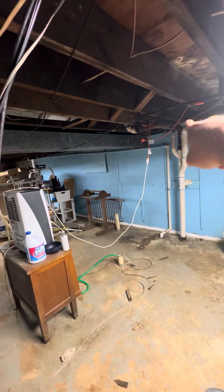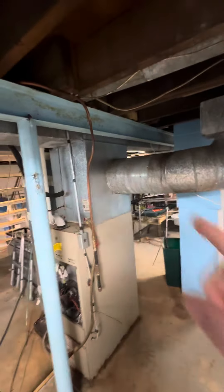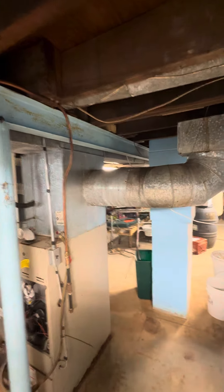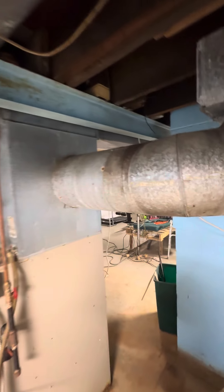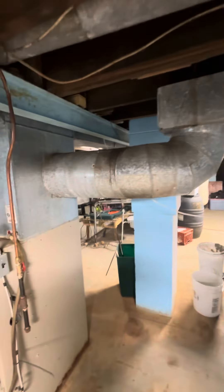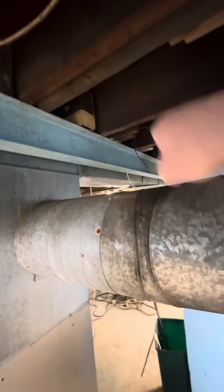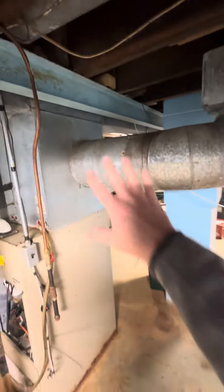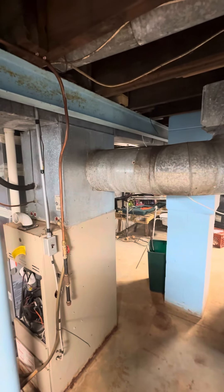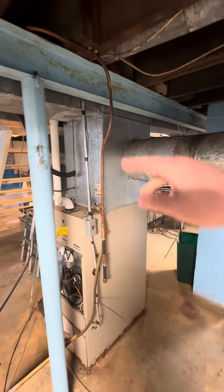One thing that's kind of odd about this one is there is a supply coming out — it feeds a sunroom in the back area. It's like a 10-inch round supply, sitting on the opposite side of the I-beam. I'm thinking about whether you can go over the beam, but honestly, let's just leave it as is and plug it right back into the side of the unit the best we can.